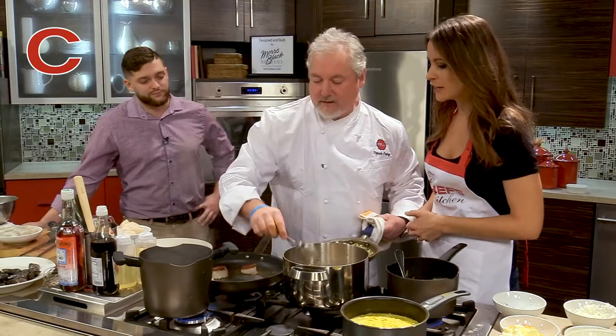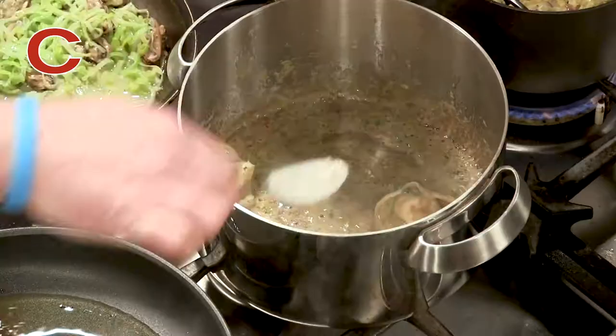Yeah, they get really discouraged by it. I definitely need to do that — not over. So that'll bring it right back. Look at that, it's perfect.